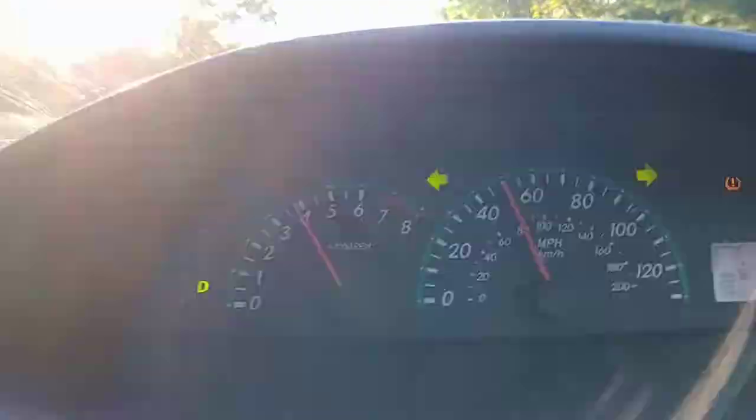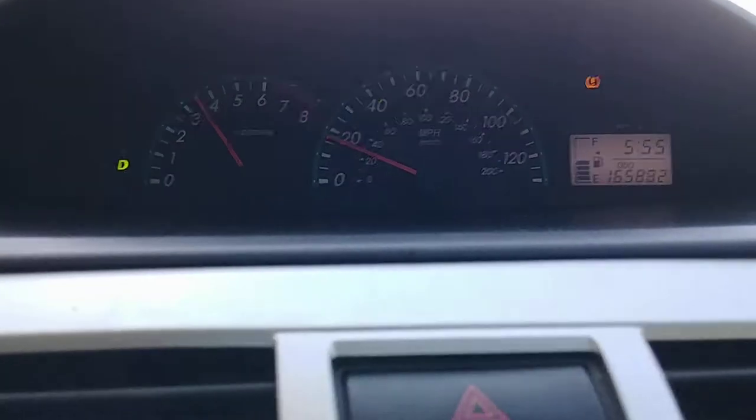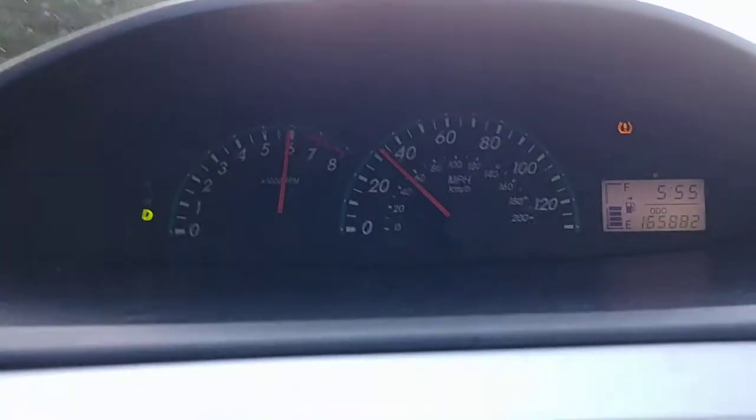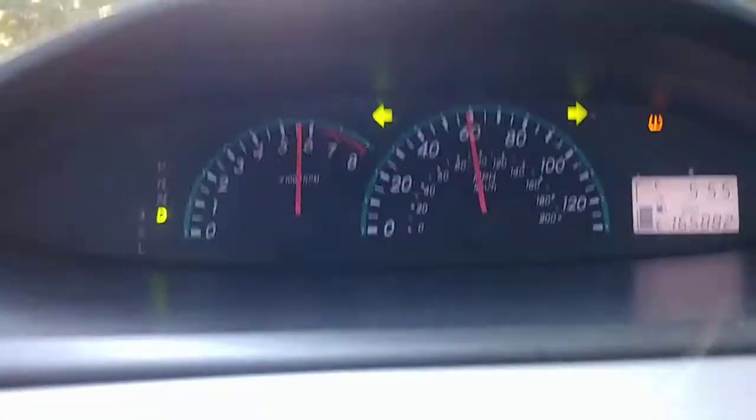Alright, this is the last one at 50. Right now it's at 15, and now we're going up to 65 miles per hour.